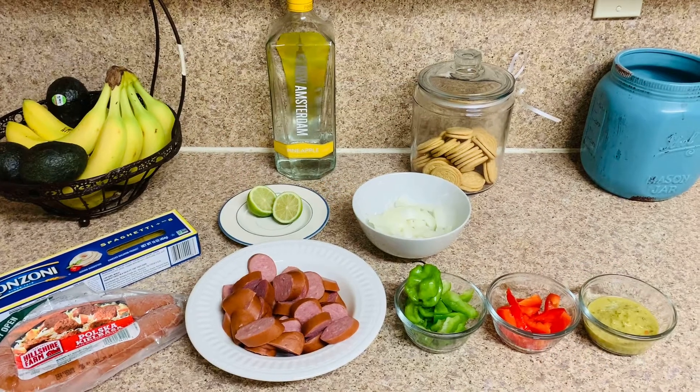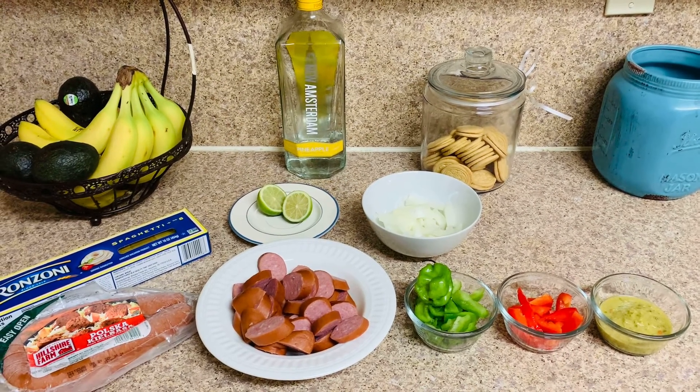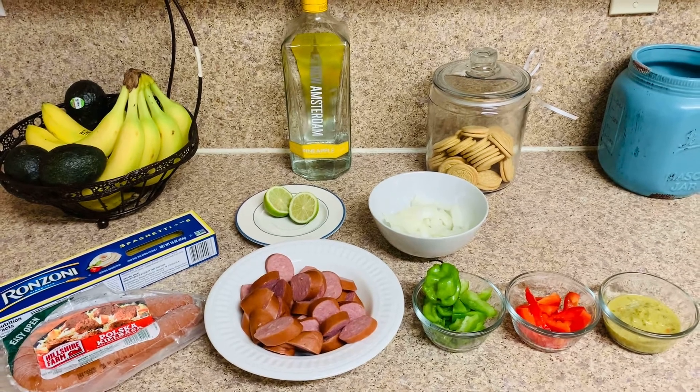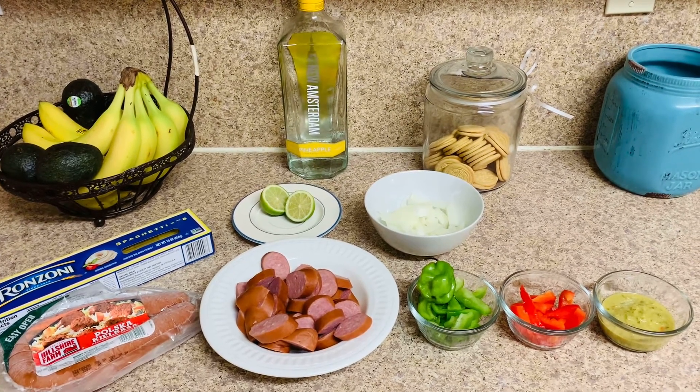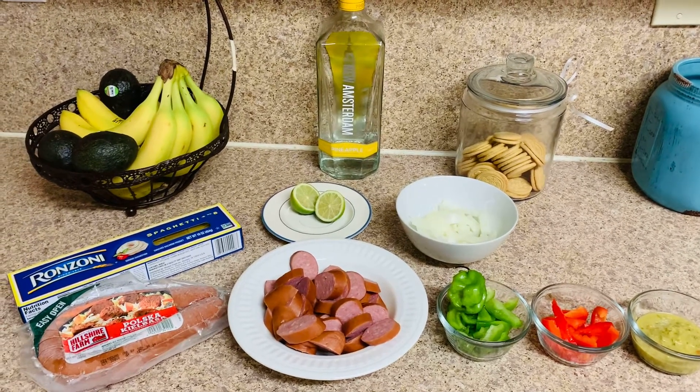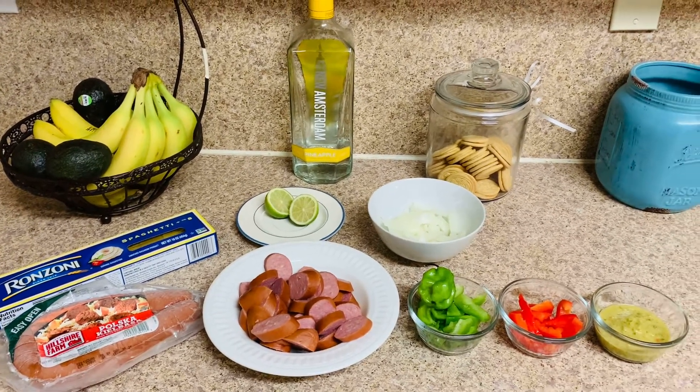Hi, welcome back to my channel, this is Bell TP84. If this is the first time you're watching, go ahead and hit the subscribe button, and if you like this video go ahead and hit the like, and make sure you hit that notification bell. Today I'm going to be making some Haitian spaghetti.